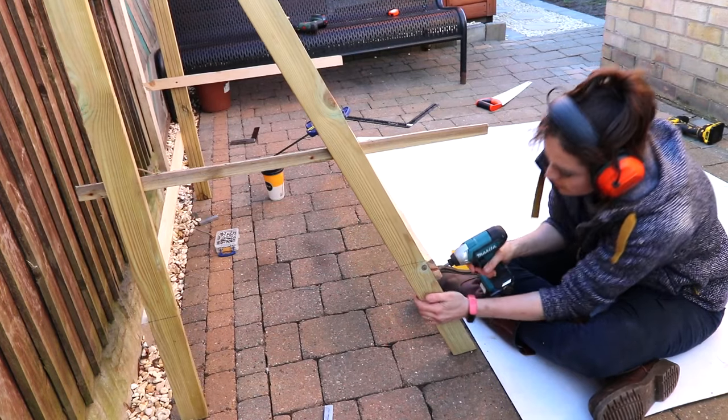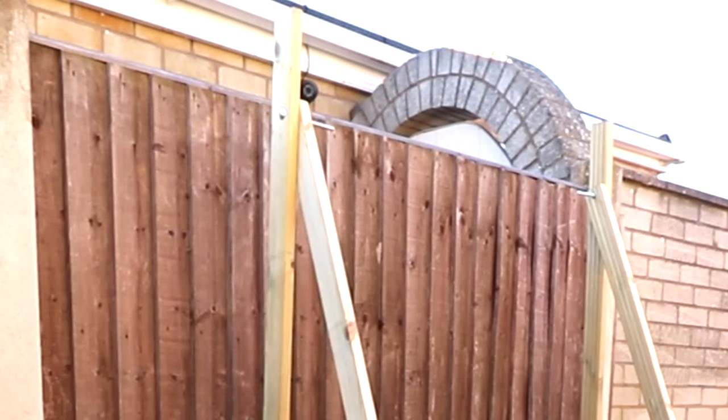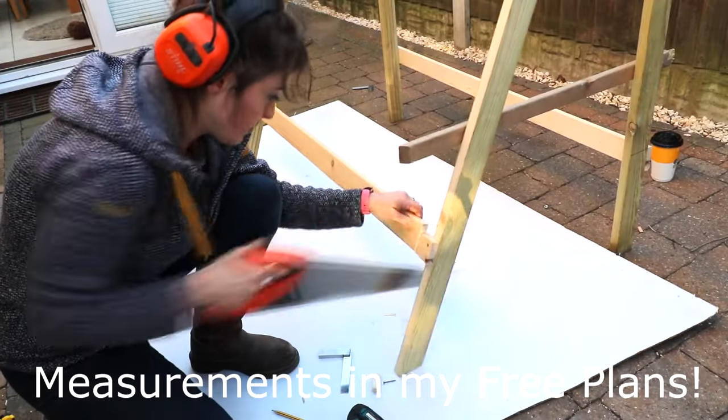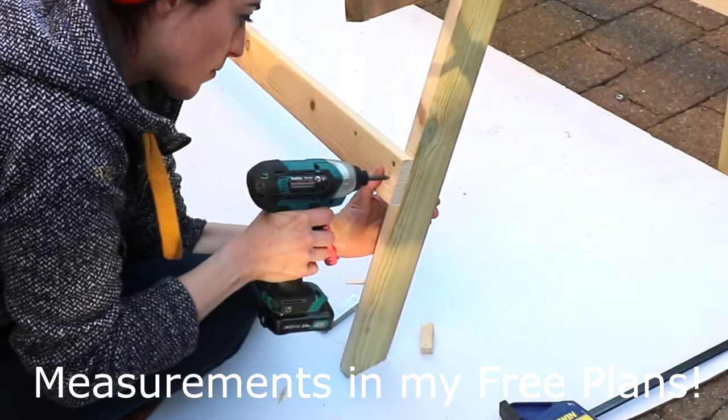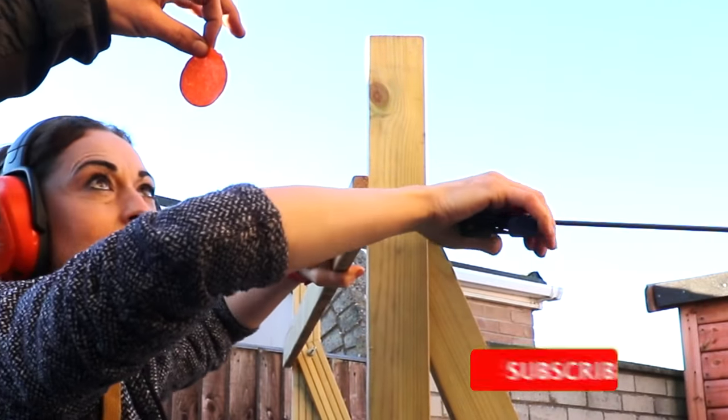Don't make my mistake and screw a piece that's the same length as the back, because don't forget that the inner arms of the support are inside. I fast forward to the point where I realized I'd made a mistake and make a quick adjustment. Then for the one at the top back — the clamps do help when you're doing this on your own.